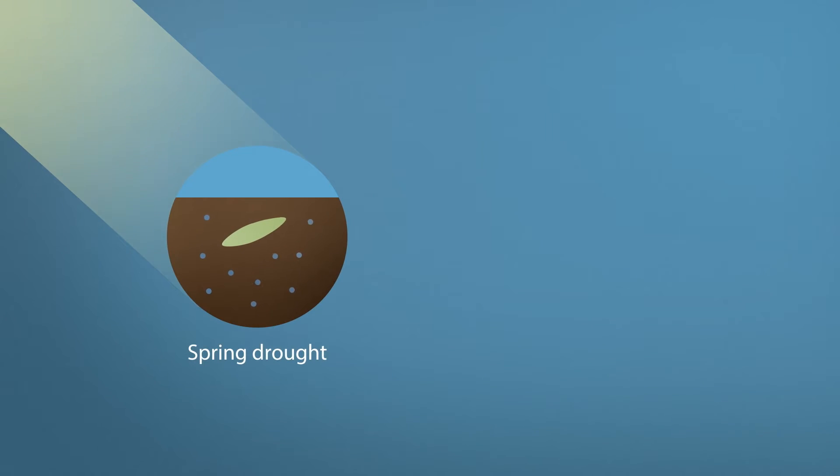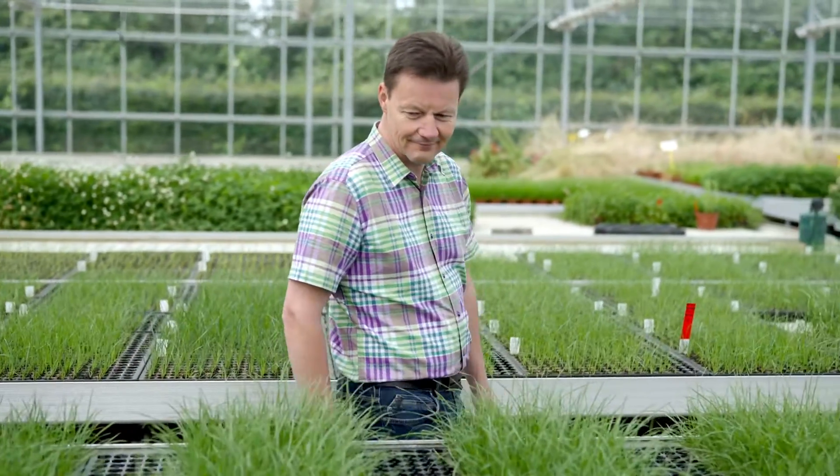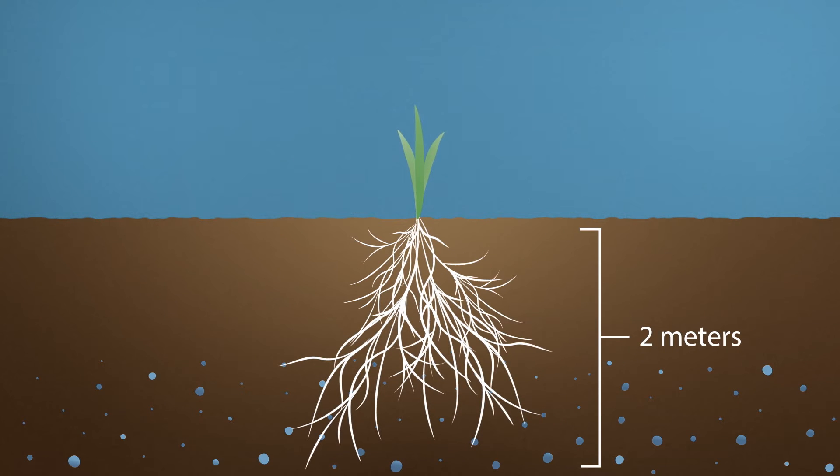There are two types of drought: spring drought, where water from the winter is still available in the soil, and summer drought, where there's no water available. During spring drought, grass varieties with a fast establishment and a good root mass at a deep position can reach water from deep down in the soil.